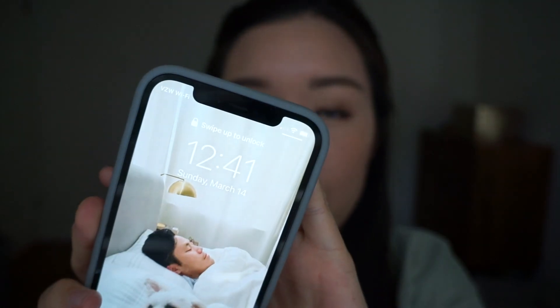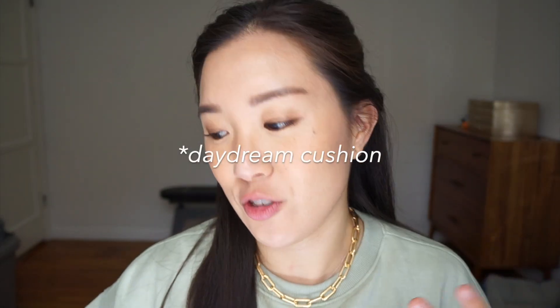It is now 12:41 — I'm going to check in with you guys in a few hours and let you know how my makeup looks. I'm spending most of my day at home and I do have a little bit of grocery shopping, so I'll show you how it holds up throughout the day. It is now 4:02 and I've been wearing the cushion for over three hours — it still looks really really good.